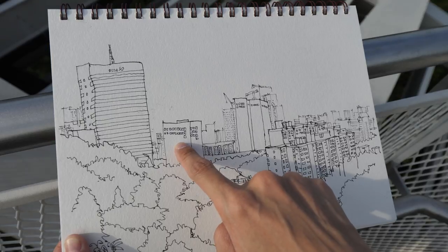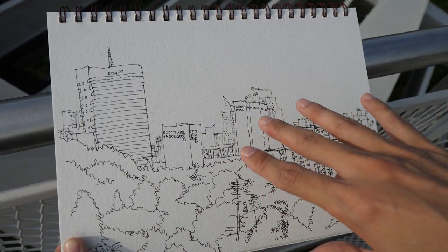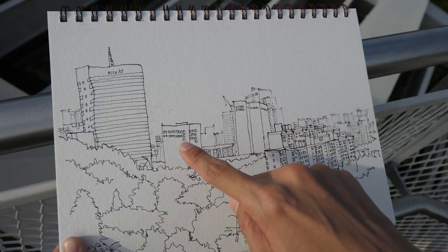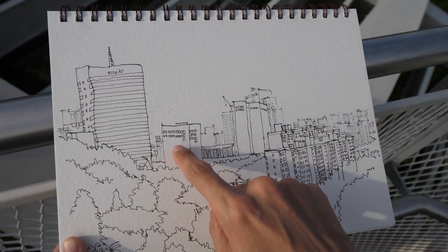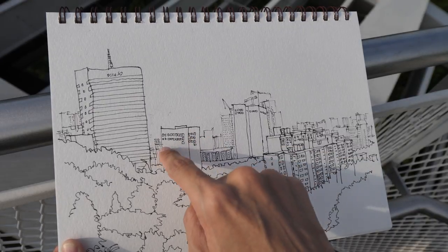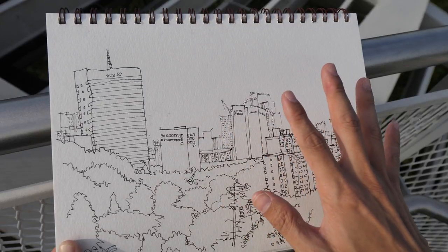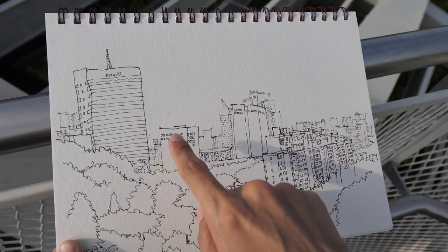For this particular building here, I did not draw in all the windows because I'm going to color this sketch with watercolor in a separate video. I'm going to use the watercolor brush to add in all the windows — basically just painting the windows as dots using the watercolor brush. This is much easier compared to drawing all the windows using pen and ink.